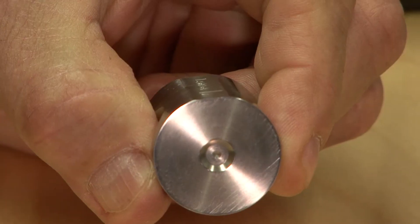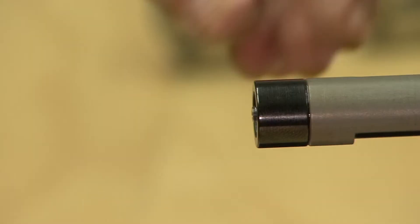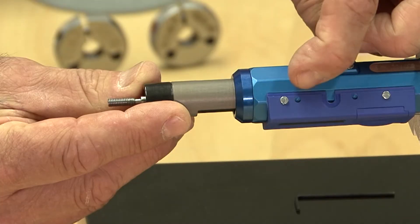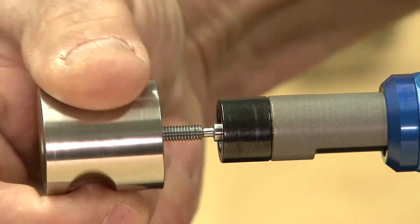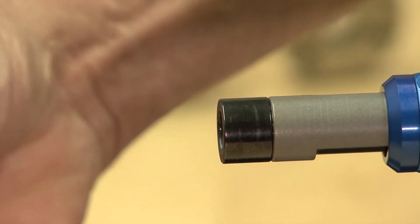Gauge removal: The opposite end of the master setting gauge functions as a gauge removal tool. Slide the encoder sleeve back to expose the thread member, then lock the encoder sleeve with the sleeve locking screw. Thread the master gauge onto the thread gauge, then using the two radiuses on the master gauge, pull quickly and the gauge will come out of the handle.